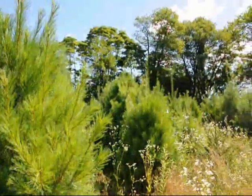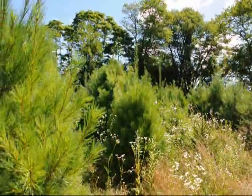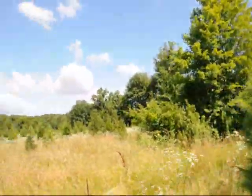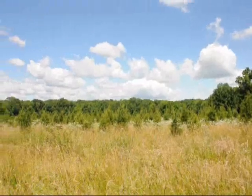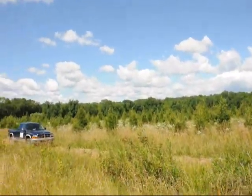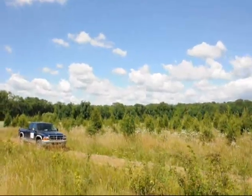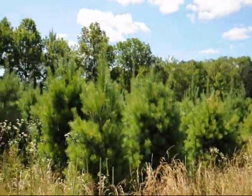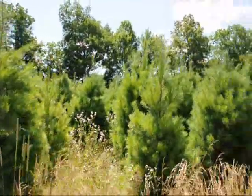We would be digging right out of this block here. This is the block we're going to be digging from. And across the back over here, this is a view back into our tree farm showing some of the Norway spruces we have. Getting back into the white pine so you can see this block that we're going to dig from.